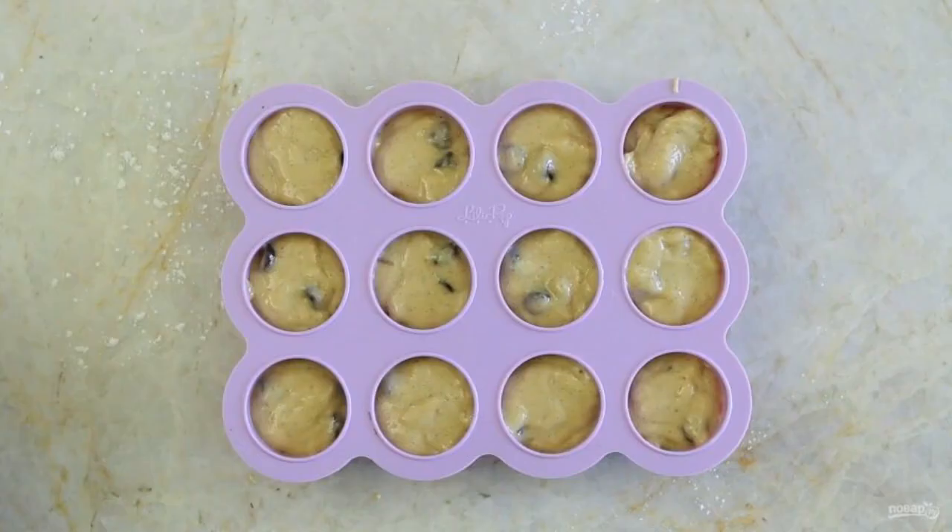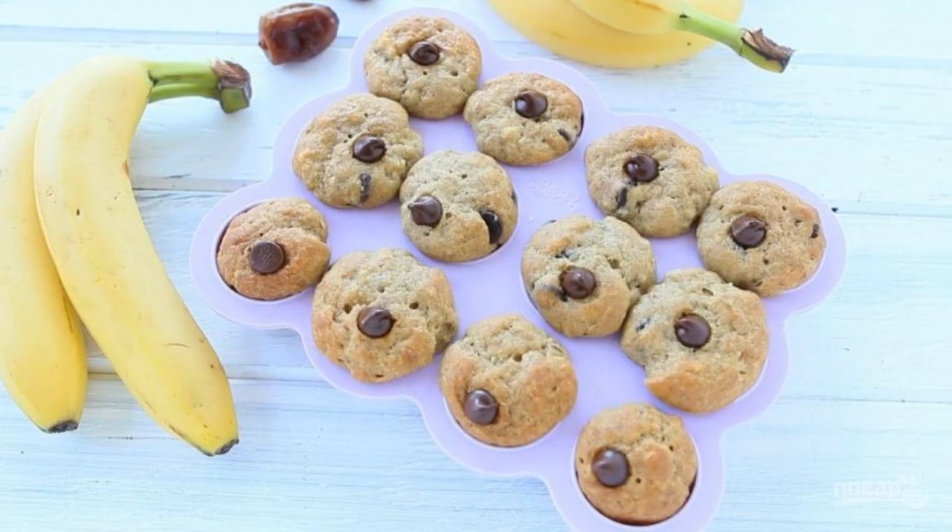Then pour the dough into serving molds. Bake the bread for 35 minutes at 160 degrees in the oven. Everything is ready. Enjoy it.